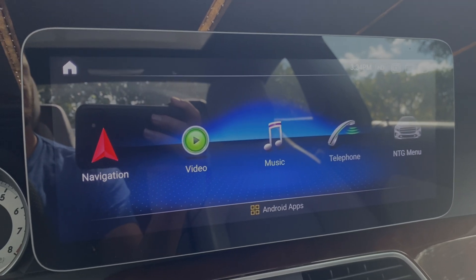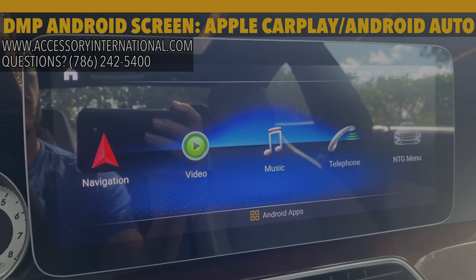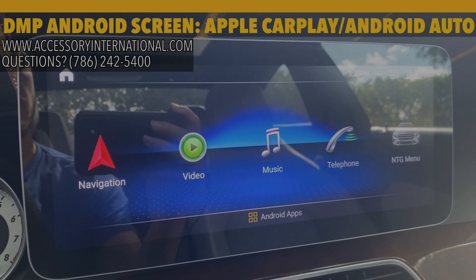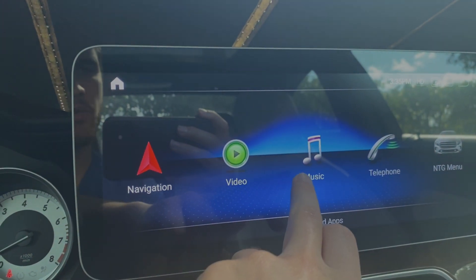Welcome to Accessories International, where we show you the latest tips and tricks on how to configure your DMP Android screen to its optimal usage so that you can get the most out of your new screen. Today we're going to be showing you how to use Apple CarPlay.